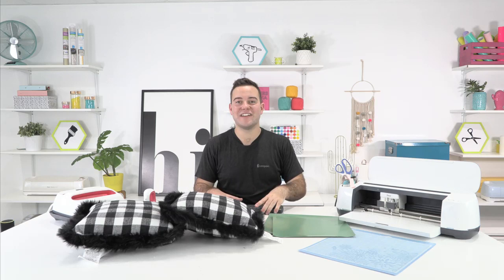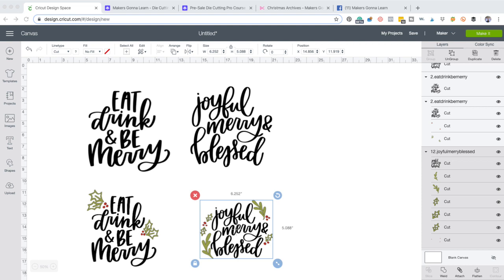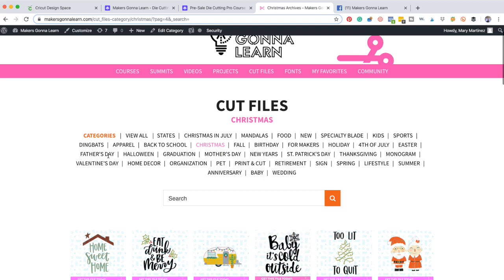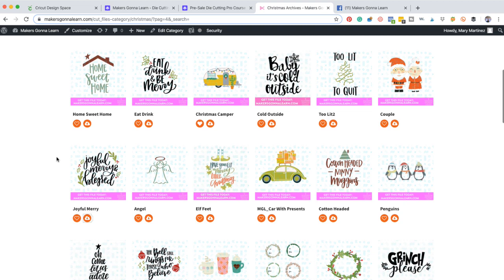Even though it is Halloween and I hope you all are getting your costumes ready and doing all kinds of fun stuff, it's good to kick off Christmas projects. Rachel, do we know where these pillows are from? Oh, they're from Hobby Lobby. Typically they're $19.99. I got them on sale. Right here, guys, we are in Cricut Design Space. These are files we're thinking about using — it's just two, but we removed some things from them to simplify them up a bit. So we've got the two right here.